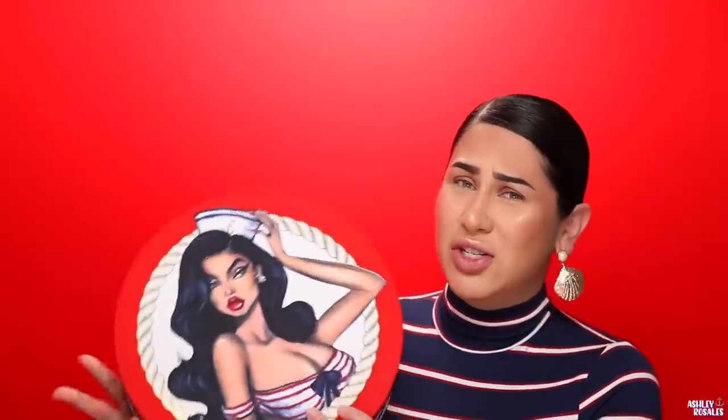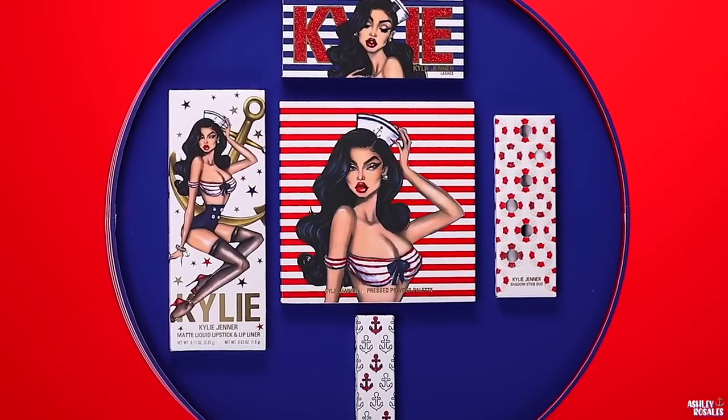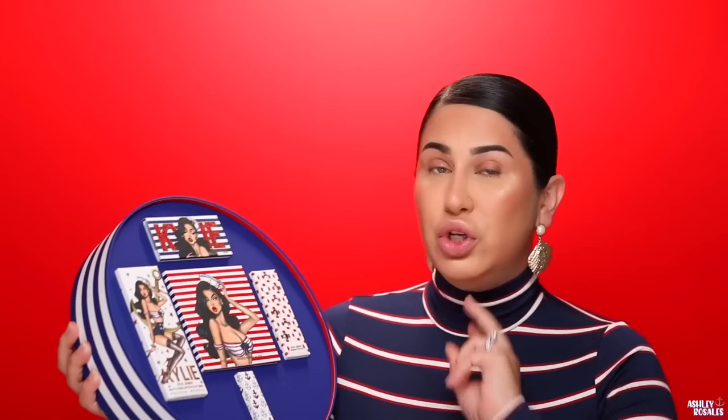I'm not sure if you can purchase this PR box. I didn't see them say that you could, so I'm guessing you can't. But I really wish brands would do that with every single collection — like, who doesn't want the opportunity to purchase the PR kit? Anyways, this is what it looks like — I'm going to insert some close-ups for you guys.